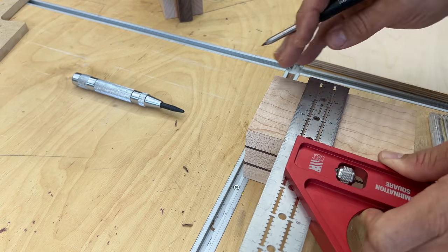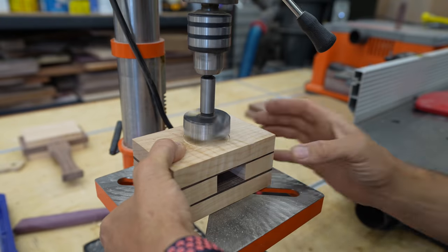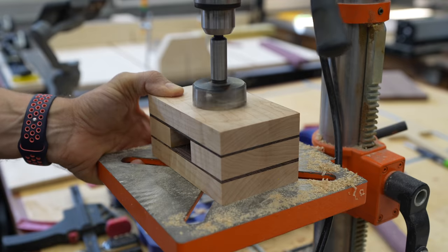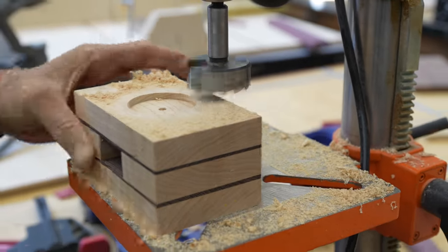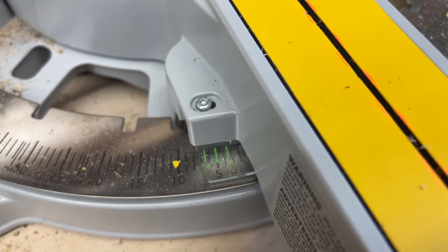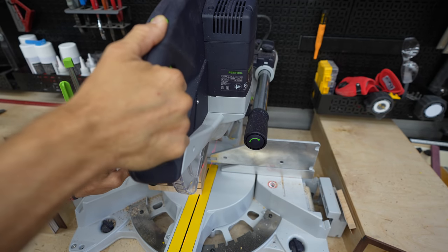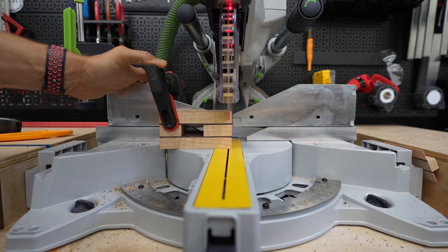From there, I laid out and marked center on each side so that I could drill a hole for the coins to go in. I'm drilling a two-inch hole with a Forstner bit, just deep enough that the coin is going to be inset. Then I took it back to the miter saw, set it at five degrees, and cut those angles. The reason I cut the angles now versus before is so that I could get that exact center on for those coins.